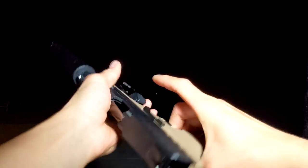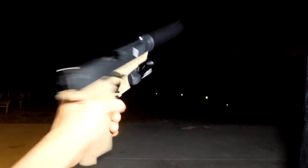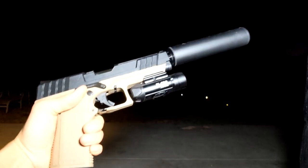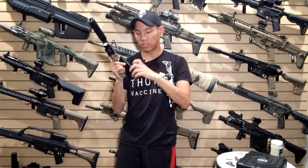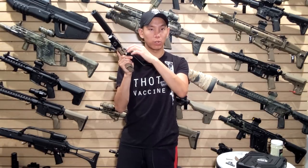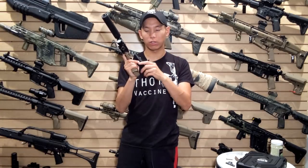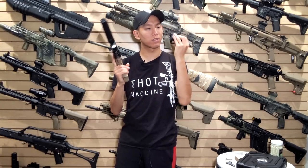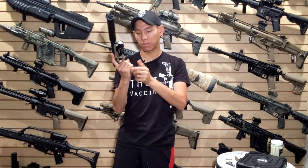The gun holds about 22 plus rounds in the magazine. The magazine is pretty standard fare for a green gas magazine — you feed BBs through the top feed lip and it has a release for the spring, so you don't have to hold the spring down when loading. Then you just release it and you're good to go. Standard green gas fill valves at the bottom, and it's got cool details on the back of the magazine.